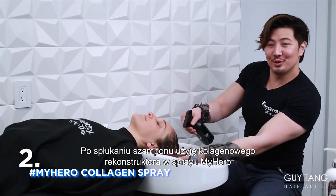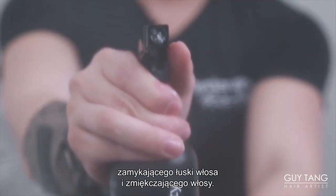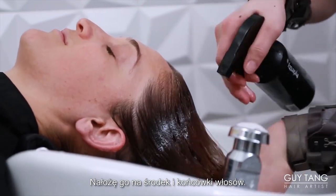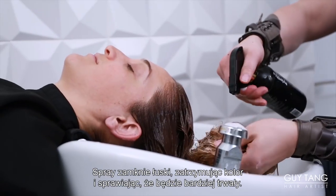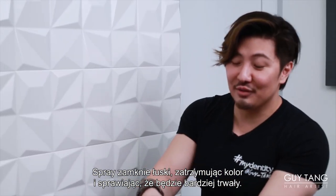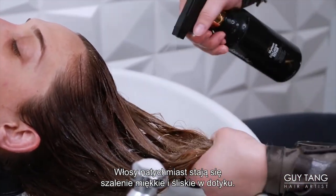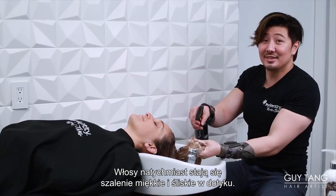After rinsing out the shampoo, I'm going to spray on My Hero Collagen Repair Cuticle Sealer and hair softening treatment and apply it throughout her mids and lengths to close the cuticle, lock in the color, and increase longevity. Your hair instantly feels so much softer on contact with the product — you get so much slip, it's insane.